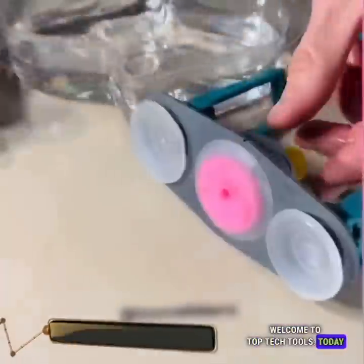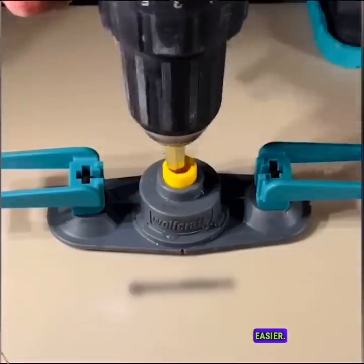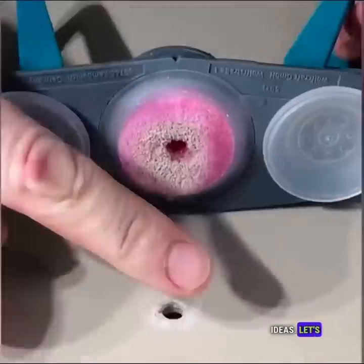Welcome to Top Tech Tools. Today we've got the most useful tools to make your DIY jobs easier. Take notes and stay tuned for the best ideas. Let's go!